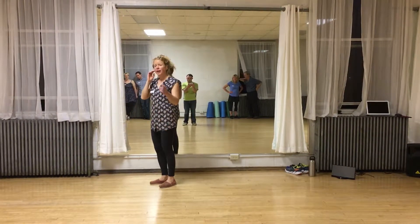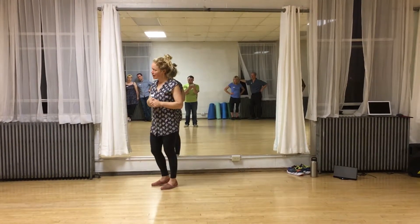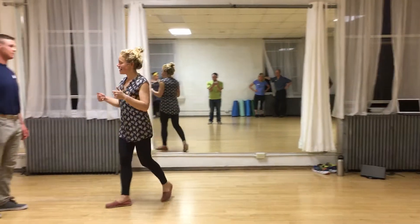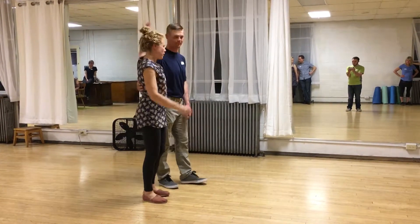Then we partnered up. If you want to look at a breakdown of the basic Charleston footwork, go to video number one. Tonight we worked on leading and following moving forward, transitioning between the basic, and kicking forward.